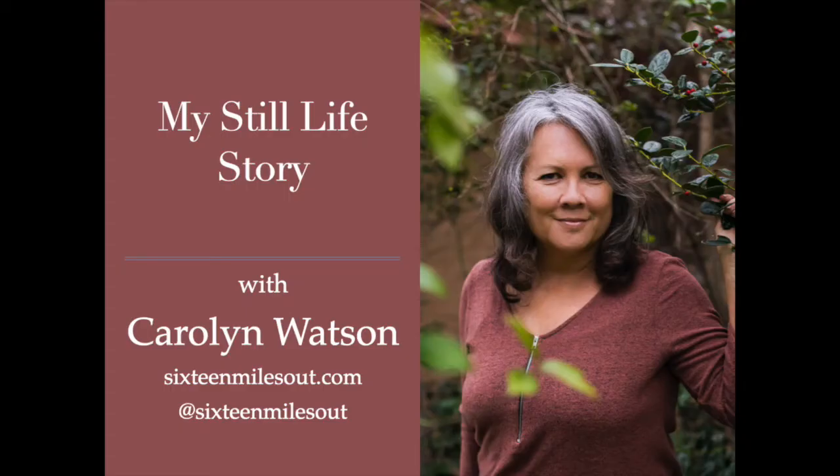My guest tonight is Carolyn Watson, a still life and portrait photographer based in Creston, California. Her website, 16milesout.com, is a great place to spend a few minutes if you need a little inspiration and want to create little vignettes of art using botanicals, your grandma's china, or your own collection of sentimental treasures.